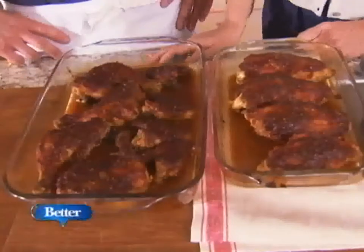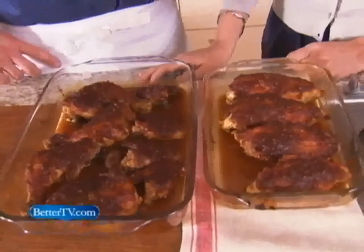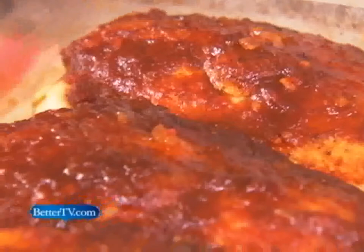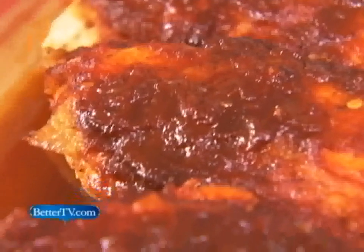These are out of the oven and ready to go. We cooked the breast for about half an hour and the dark meat for about an hour and 10 minutes. Then we took the foil off the top and cooked them a little bit more until they were glazed over really nice.